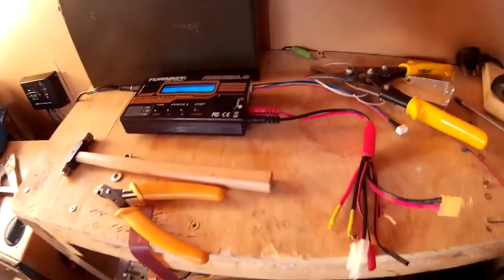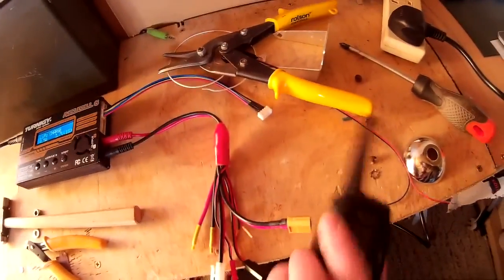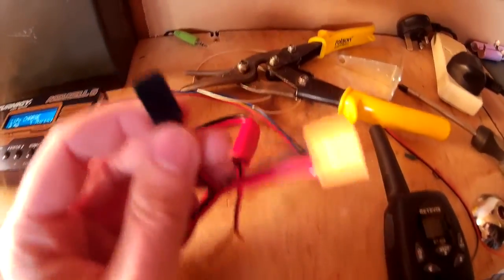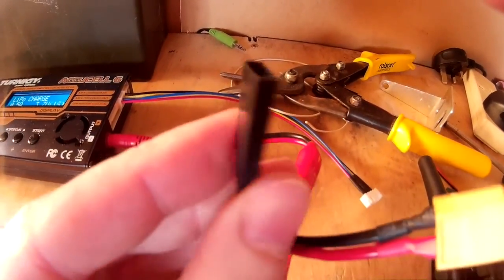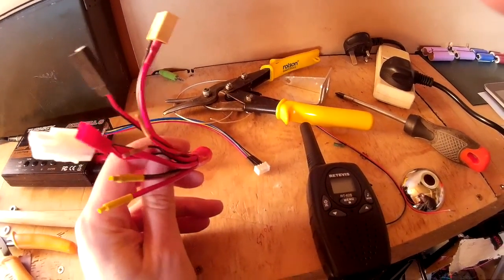The way I charge it is on the Turnigy Axis L6. I didn't realise, but I've actually already got one of those servo style connectors on this lead here, which came with another RC charger, and it's already got one built on - so that's handy.